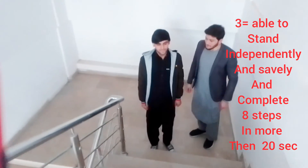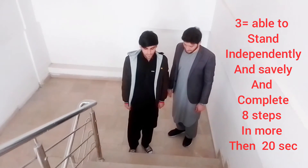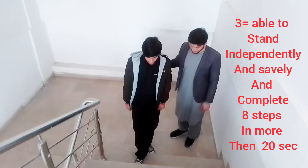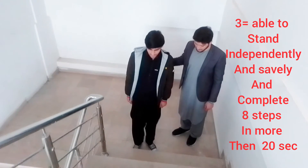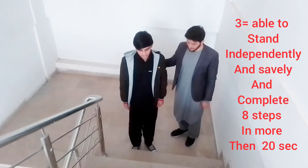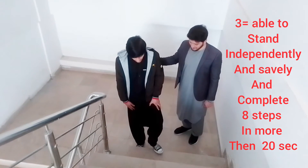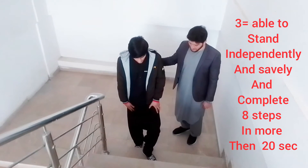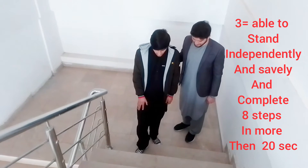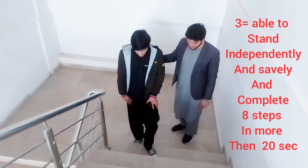We mark it as three if the patient is able to stand independently and safely and complete eight steps in more than 20 seconds. As you can see, the patient can complete eight steps but the time taken is more than 20 seconds, so we mark it as three. This is also a good exercise for improving balance in neurological patients, such as those with stroke.